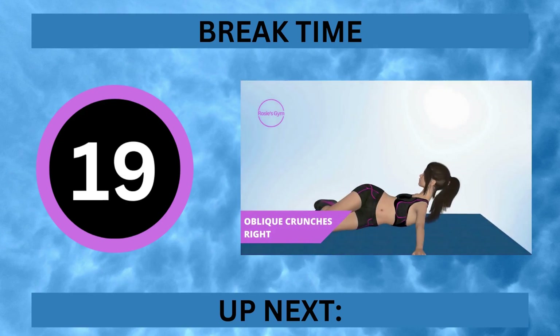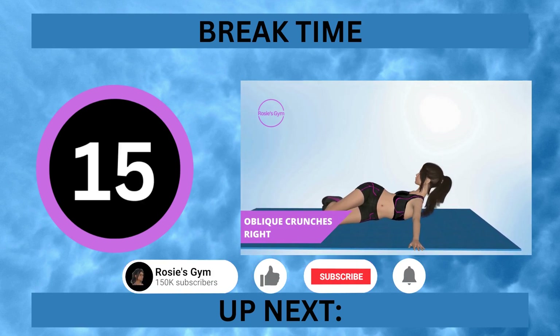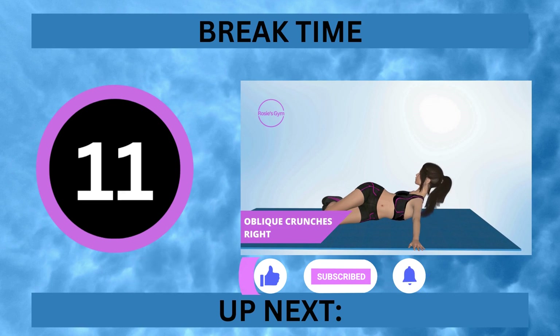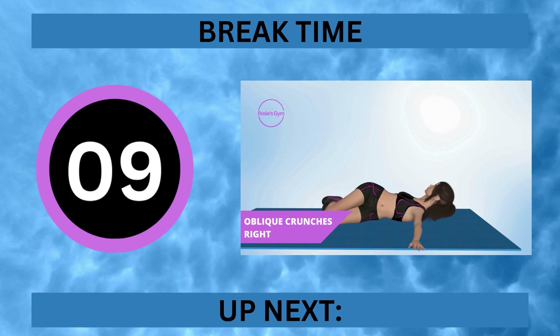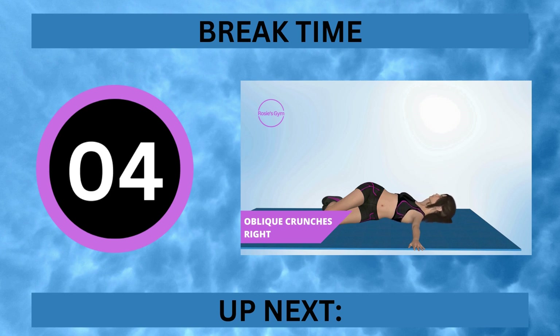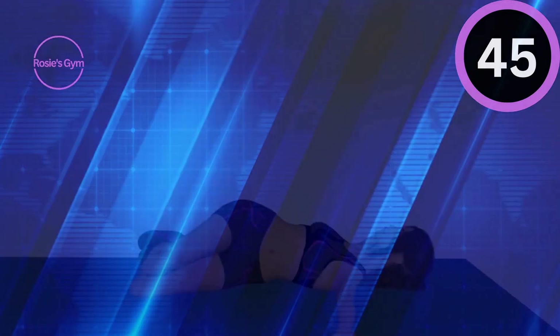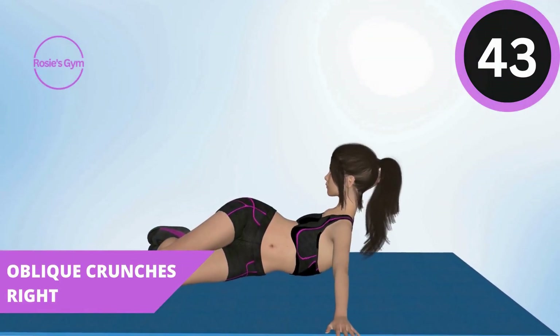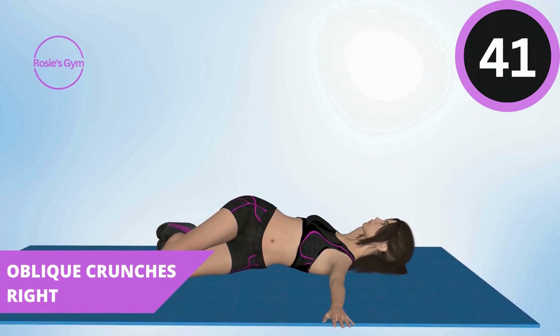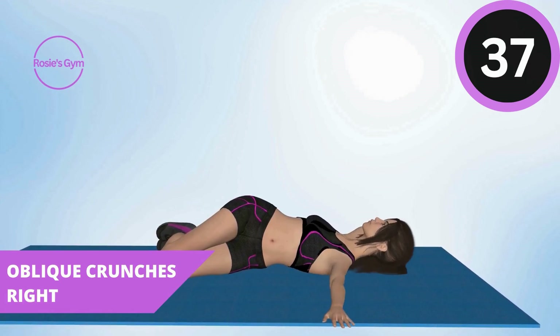It's break time. If you like these videos, please consider subscribing. Up next, oblique crunches right. In 5, 4, 3, 2, 1.